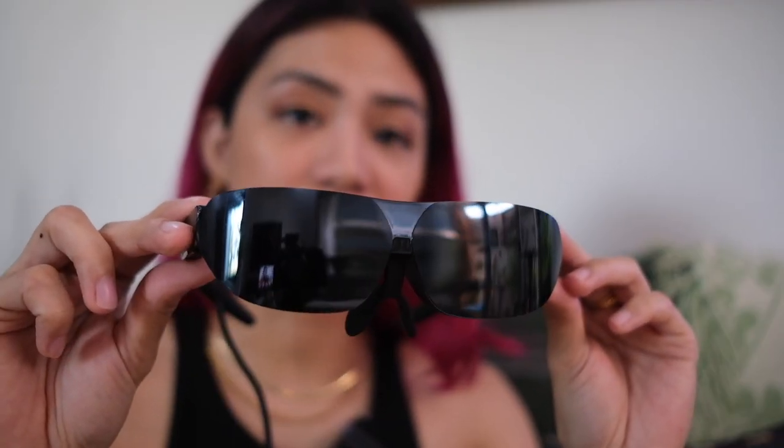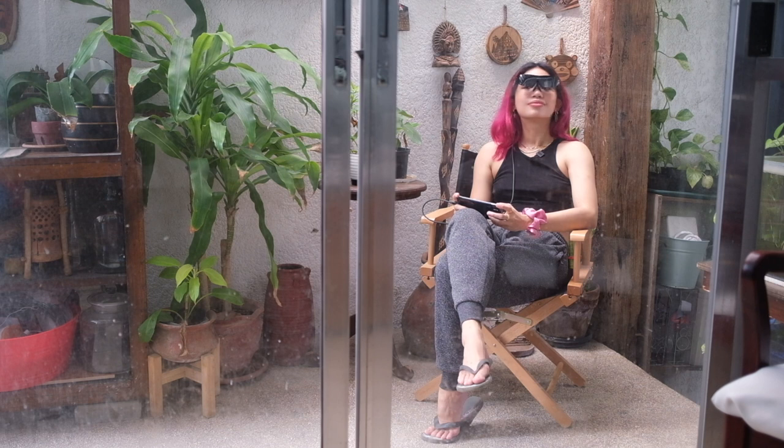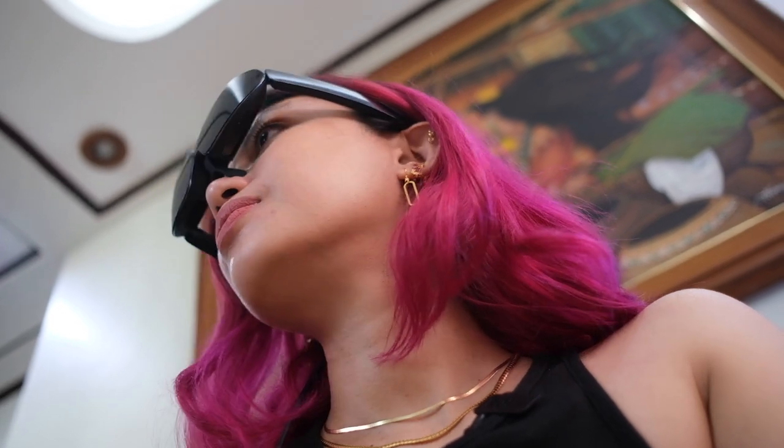These are heavier than your actual reading glasses, but they actually sit quite comfortably on your face. When you're wearing them, you're not completely blind because you can see from the sides or from below. Unlike closed VR headsets, these are designed to be worn while you're out and about because they don't shut you off from the world. These glasses are designed so they're fuss-free, not so attention-grabbing, so you can wear them in public, and you still have your peripheral vision so you're not completely unaware of what's happening in the world.